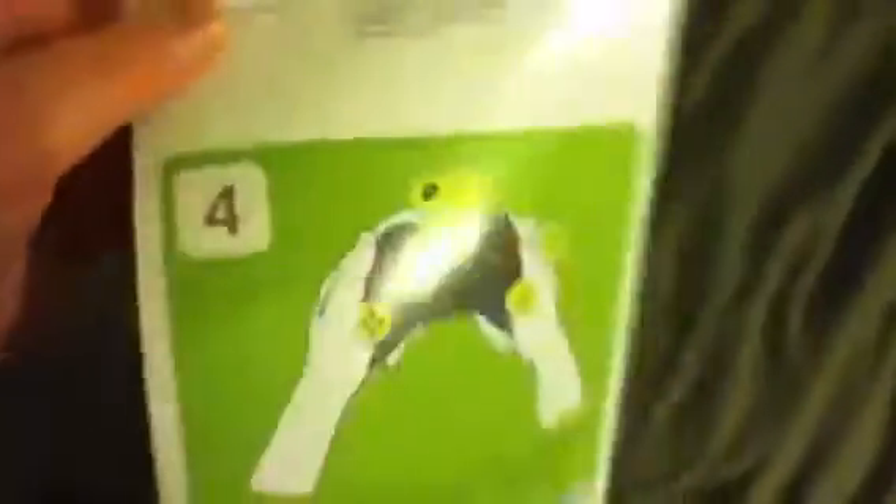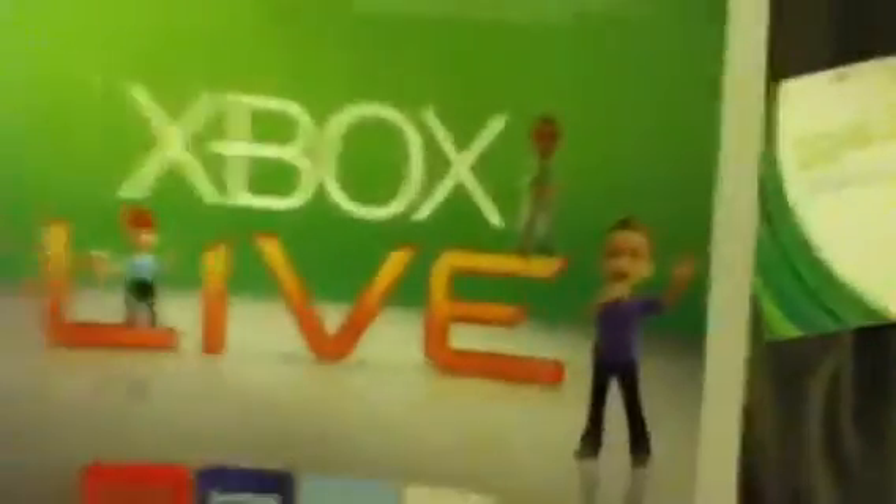It shows you how to hold it in that part. Let me set this down and get the rest of it out. Okay, got the rest of it out — another paper, a controller, this new black headset, the power box, and the actual Xbox itself.